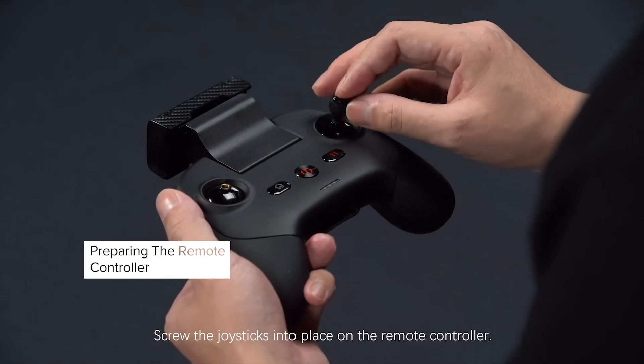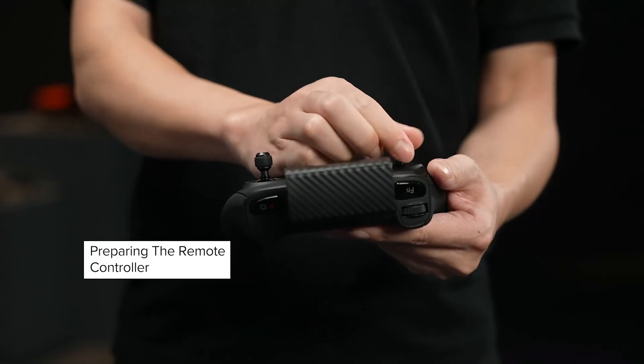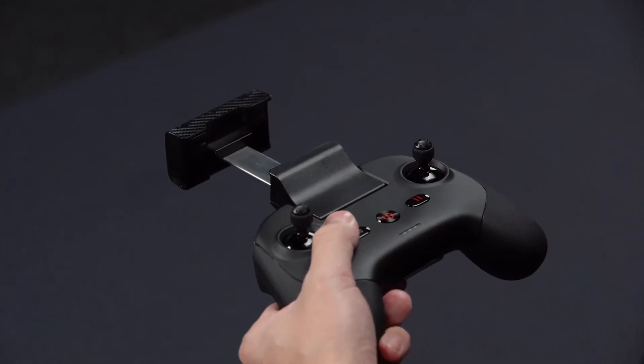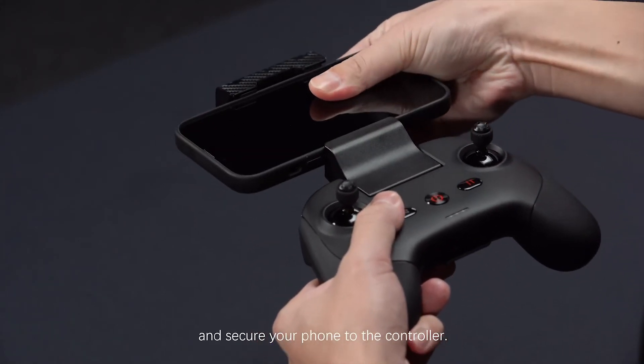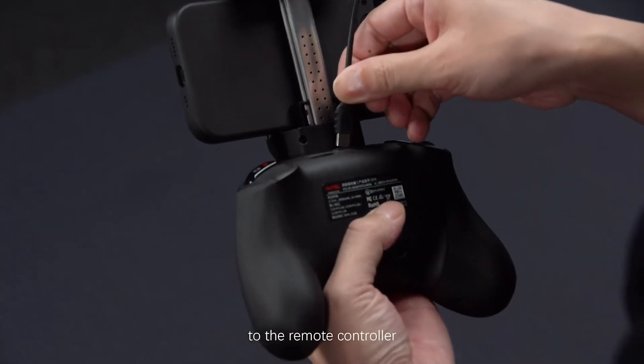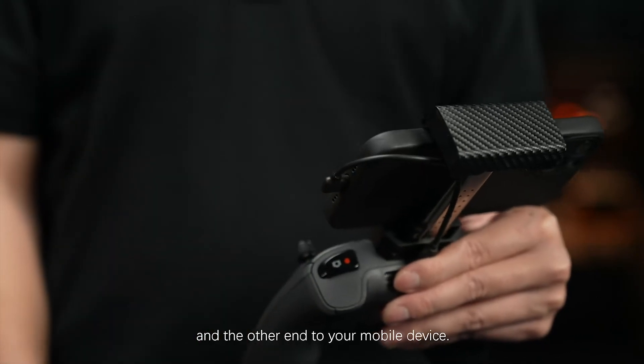Screw the joysticks into place on the remote controller. Pull up the mobile phone holder on the top of the remote and secure your phone to the controller. Connect the Type-C end of the adapter cable to the remote control and the other end to your mobile device.